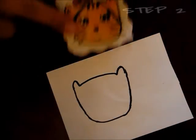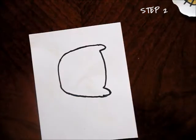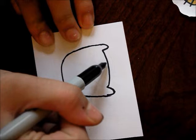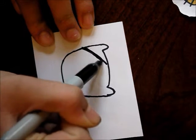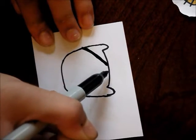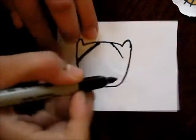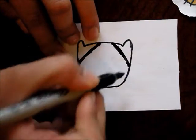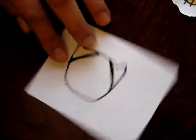Next we'll draw the little stripes right over here. To do that you're just going to come from close to the middle, go from there and go down, and make it a little bit thick but not too thick, leaving some space in the middle. Do the same thing on the other side and make it a little bit rounded, like so.